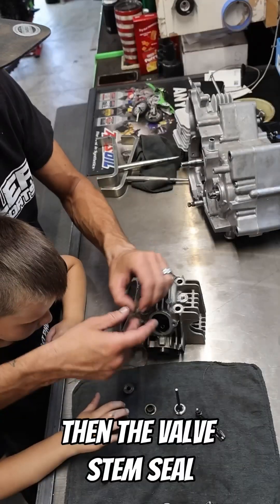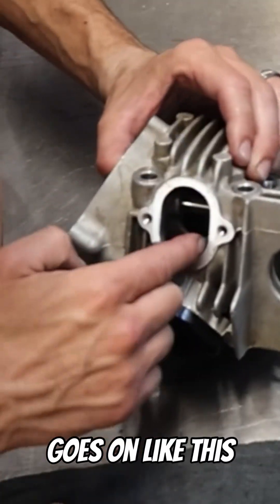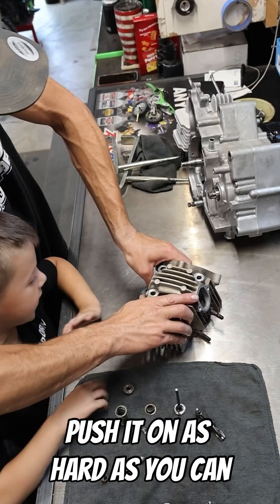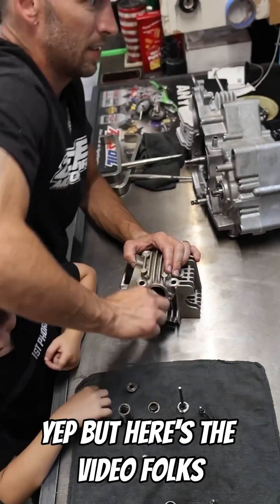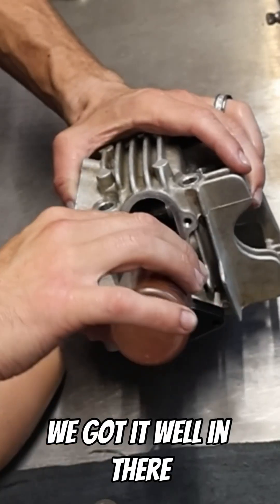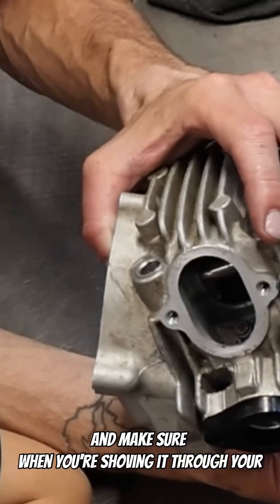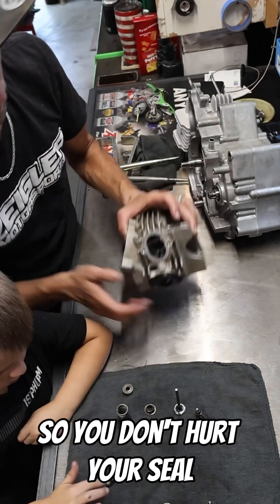Then the valve stem seal goes on like this — just push it on down there as hard as you can. Here's the key folks — put the oil in there, spin the valve in the guide so that it gets completely covered in lube. Make sure when you're shoving it through the valve stem seal that the tip of the valve is spinning so you don't hurt your seal.